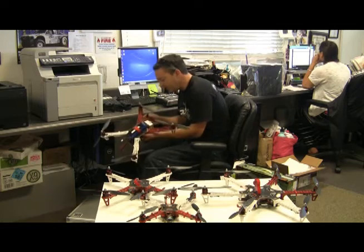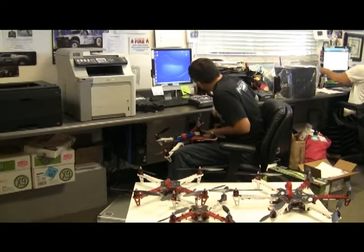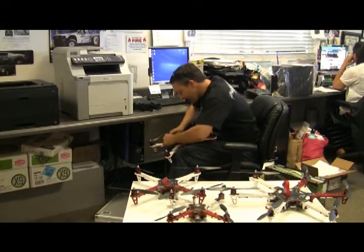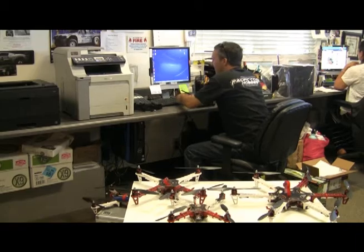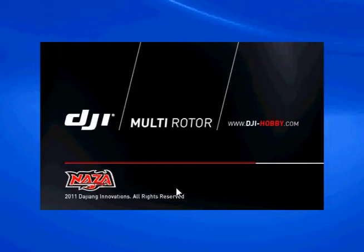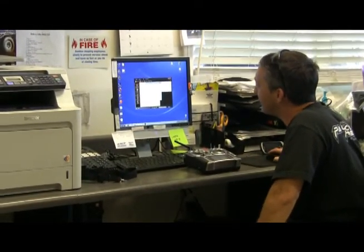First thing to do is go ahead and plug it in with your USB cable. Turn on your radio and plug it in. From there you want to go to your computer and open up your software. First time you use the software, go ahead and register it. They will send you a confirmation email, you enter that in and you're good to go. You only have to do it the one time.